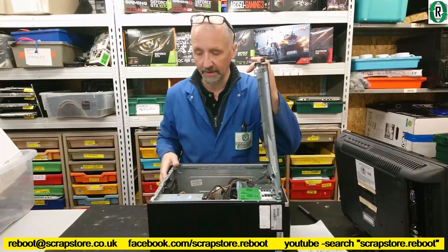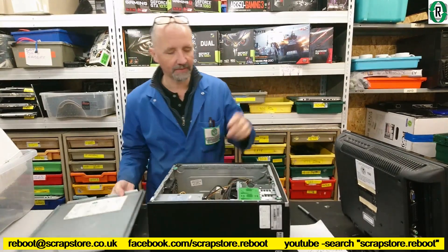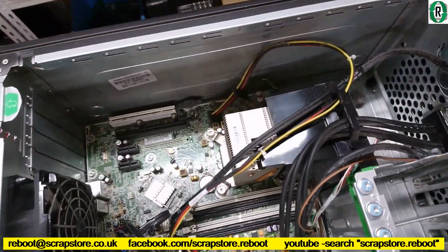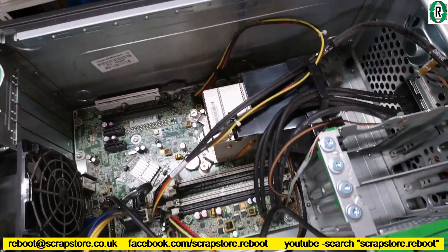Quite clean, really. Not much to see in there — you've seen these before. Pretty standard fare. Quite clean.